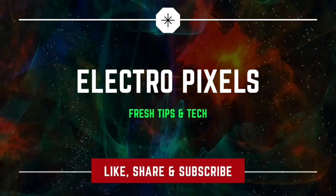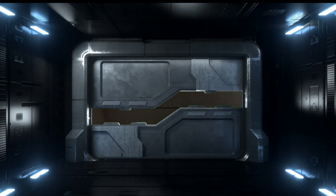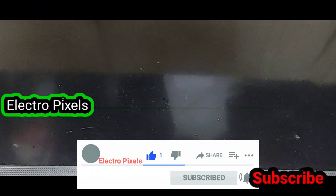Hello friends, welcome to Electro Pixels. If you like our channel, please don't forget to like, share, subscribe, and press the bell icon for further notifications. This is a 32-inch LG LED TV.